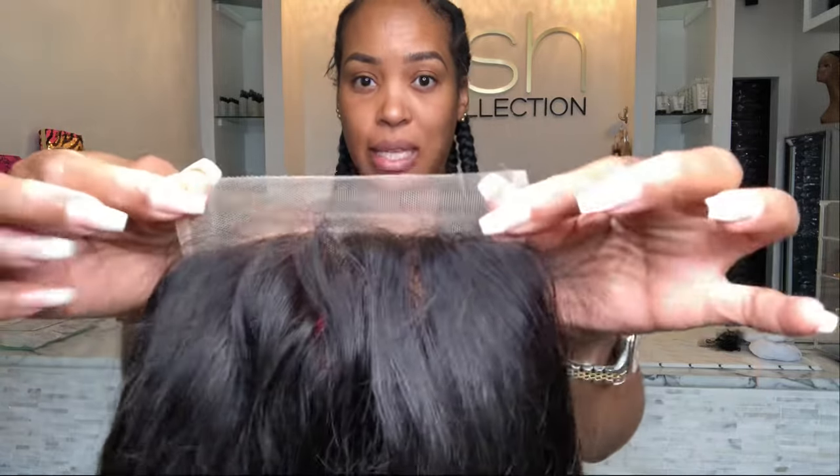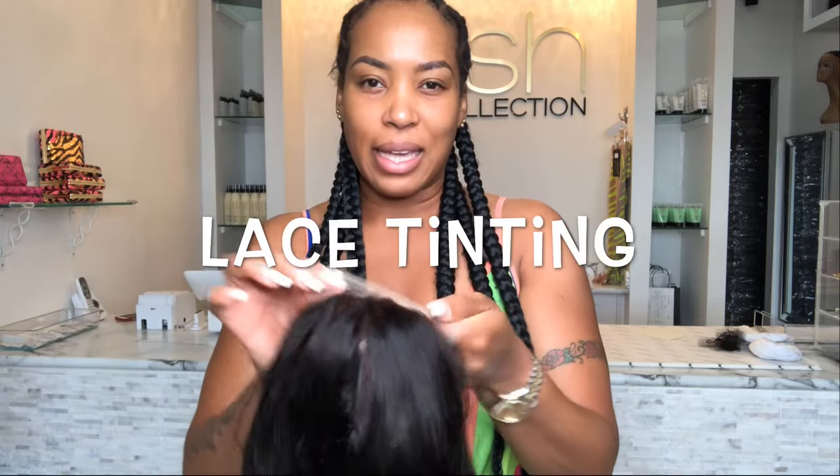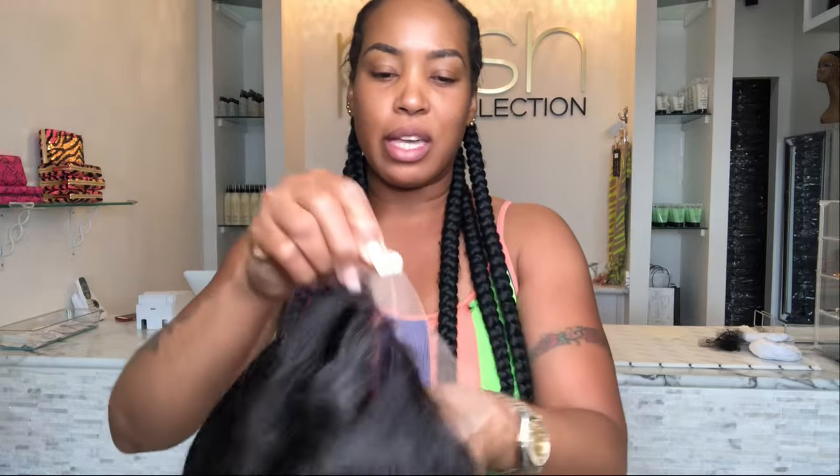What a lot of people tend to do — and this is where you hear about dying the lace or using color or spraying the lace — is turn it to the same color as your skin tone. That's what you would probably want to do with this transparent lace, just to match it up with your skin tone.